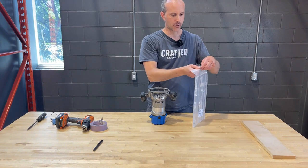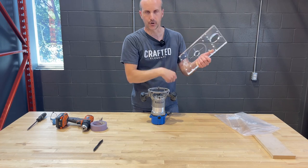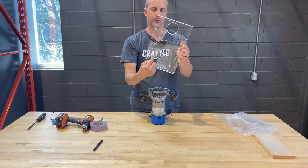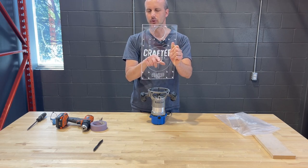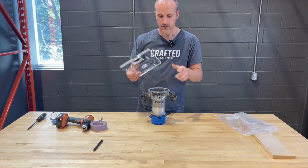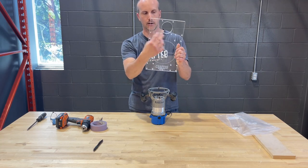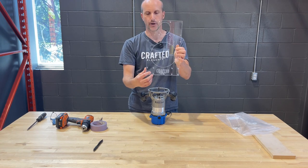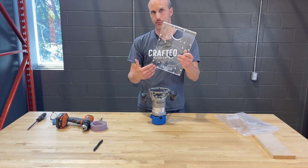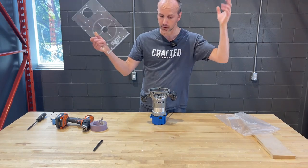So one of our blank router base plates looks like this — sometimes it comes with paper on it, just peel it off. Your router is going to go here. This is a six-inch diameter circle etched in, about an inch and three-quarters in the center, with a center marking to help you position your router. Note the positions of the boxes here — these four holes on each side are where your bearings go. When you position the router, avoid placing the handles over those bearing holes, or you can take the handles off your router altogether and it's not a problem.